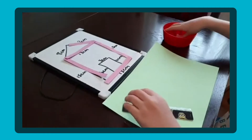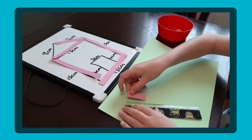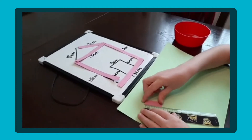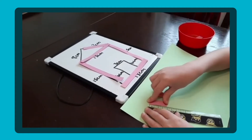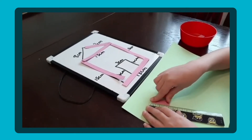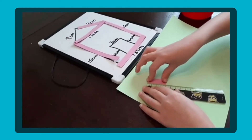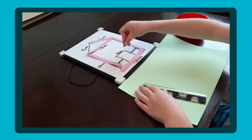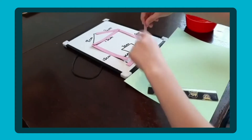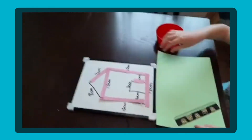That's looking fantastic, Noah, well done. I'm going to leave you to carry on while we have a look at what Gabriel's doing. Is that at zero? No, we need to make sure it's at zero. What does that measure? Four - four what? Four centimeters. It's one of the sides of the door, isn't it. So you keep going with that.